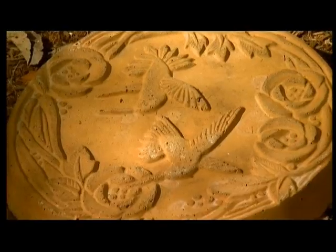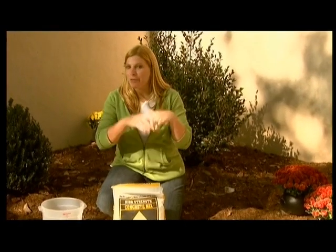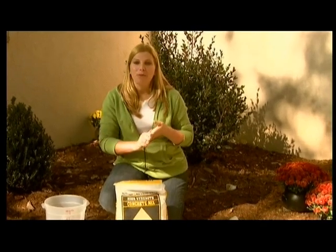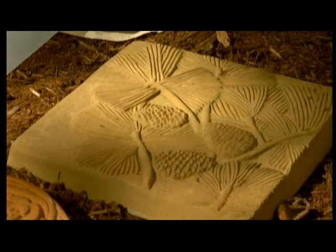We've got lots of different designs to choose from, and Mom and I couldn't really make up our mind because we're doing a butterfly garden back here. But we love this beautiful pinecone one. Isn't this beautiful? I really like it a lot.